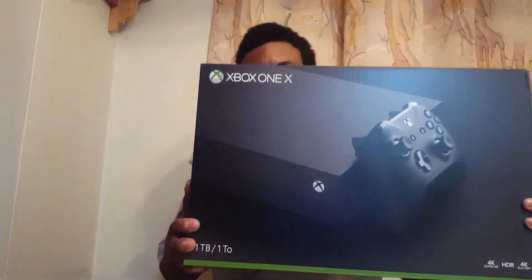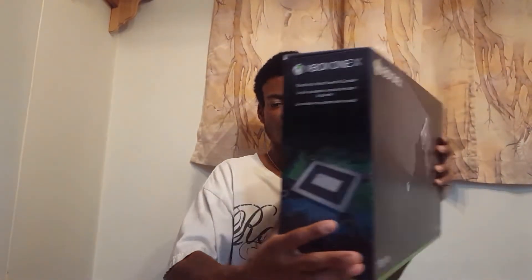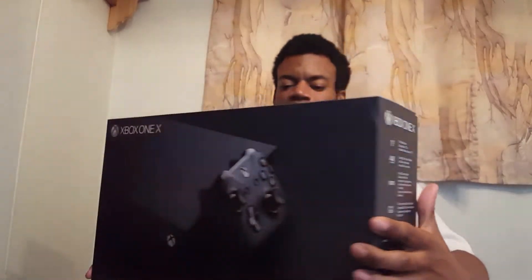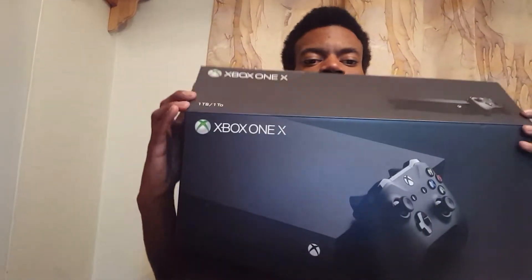Here's the Xbox One X console box. There's the side — 'World's most powerful console.' This side has the same thing. You have this picture on the front and on the back you get this picture. Basic stuff. Now let's get to the actual unboxing and open this up.